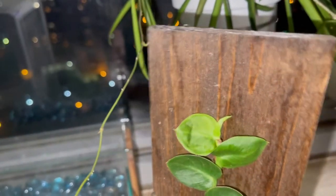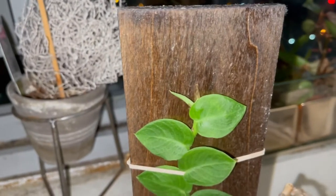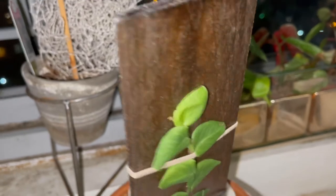The care tag says light is medium. Water: water when the top inch of soil dries. Now, having this in a terracotta pot means it will dry out faster, since terracotta absorbs moisture. I do have a water meter, so I'll check as needed. Temperature: keep above 55 degrees Fahrenheit, which is 13 degrees Celsius. Fertilize every six months. Growth rate is medium — not a fast grower, not a slow grower.